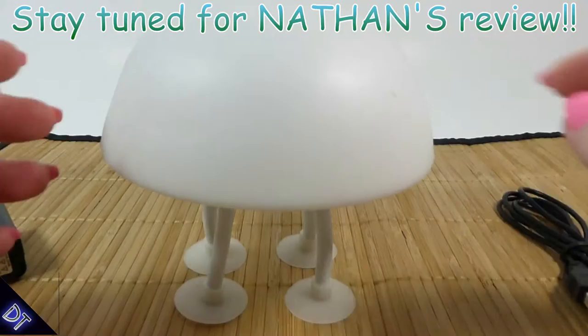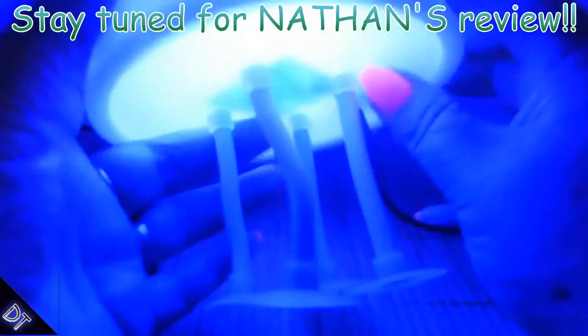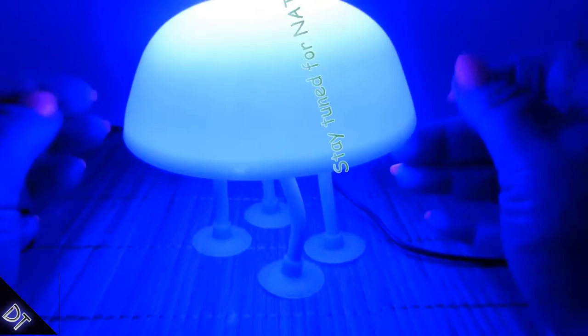So we're going to plug it in and see what it looks like. Okay, so here it is, it's plugged in. I think it's pretty cool — it's a nice little soft light. And what's really neat about this is it turns blue. Now that's really neat.